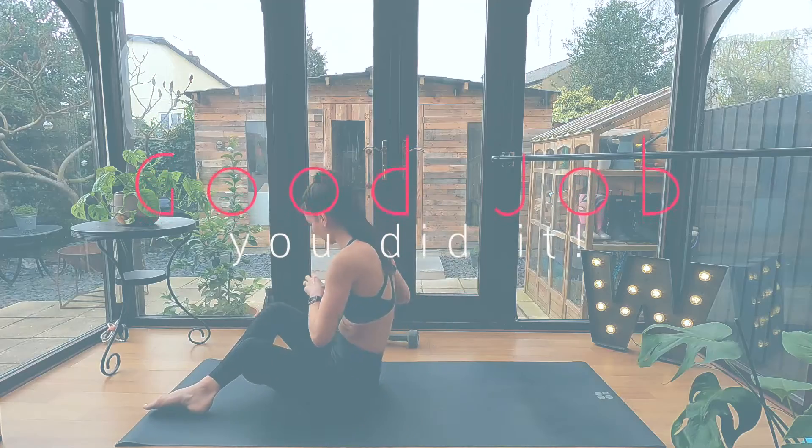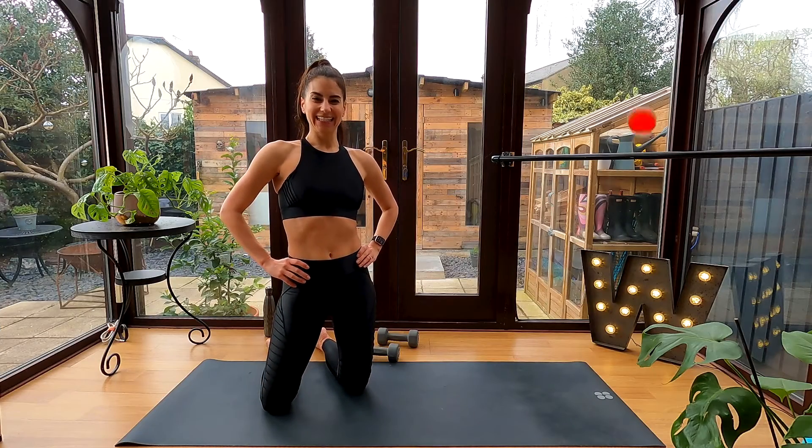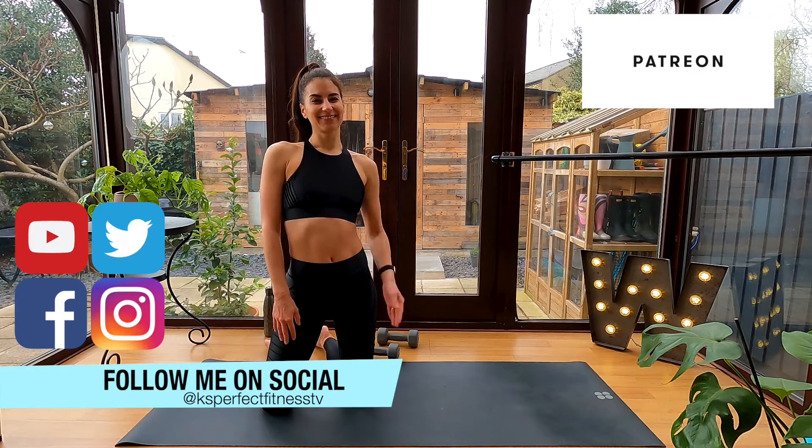And that is it! Great job everyone! Thanks for joining me for this ab shredder workout. Be sure to subscribe, follow me on social, and catch me on Patreon for exclusive full-length workouts. See you next time!